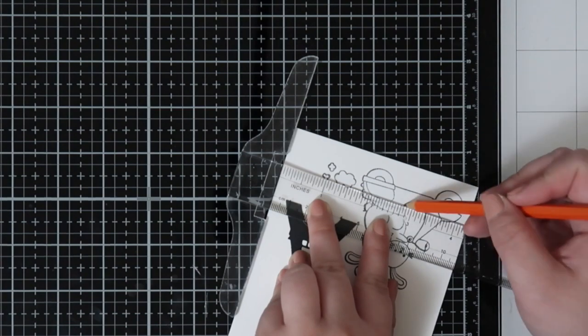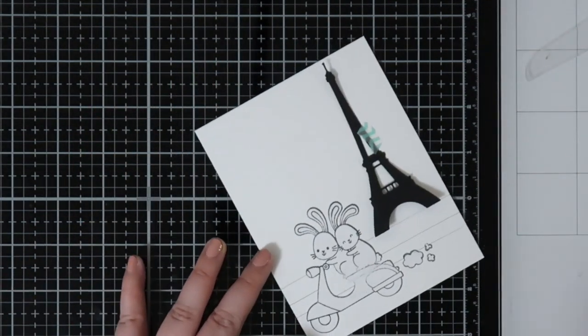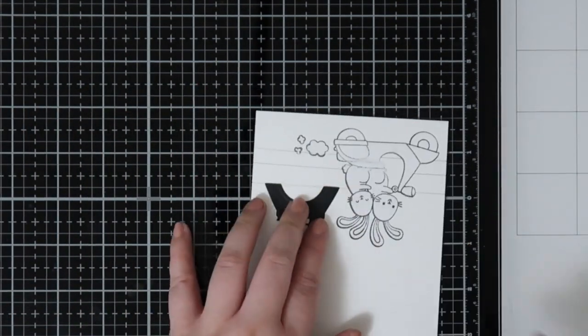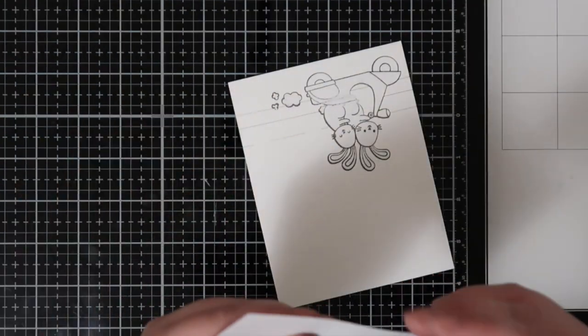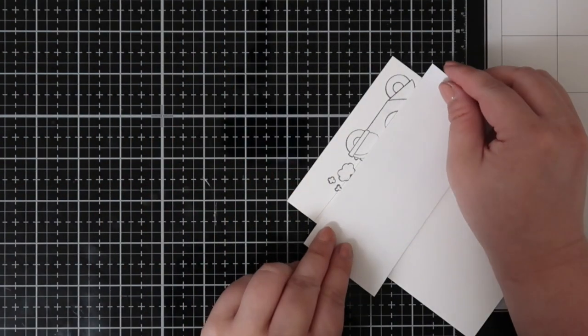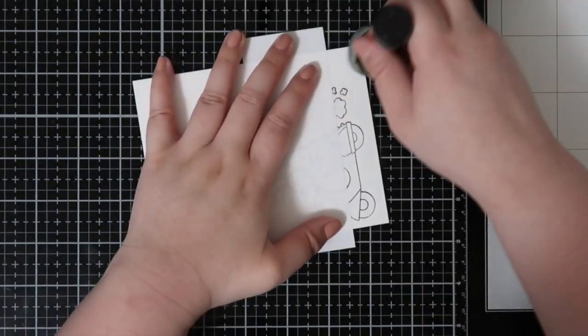I drew in some lines because I wanted to create a scene where the bunnies are on the road and the Eiffel Tower is in the background. So I needed to create a bit of dimension so it looks like a sidewalk and then you can step onto the sidewalk and walk over to the Eiffel Tower. My scenes are usually very simple and just require some lines and this is an easy way to create it.